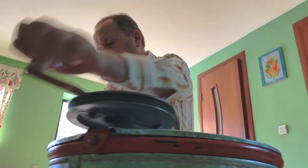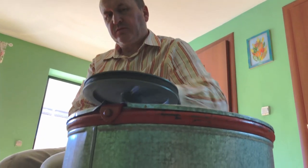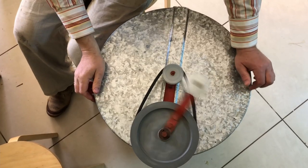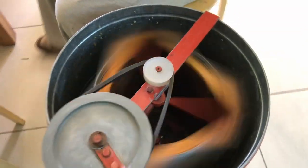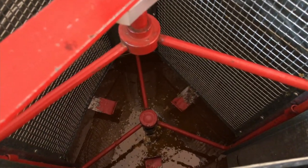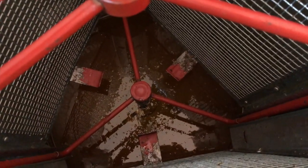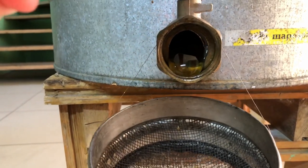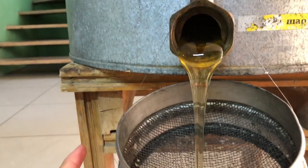Now it's time to work hard. We have to spin it all around, and honey is extracted because of centrifugal force. Yes, we did it! Welcome, our first honey harvest!